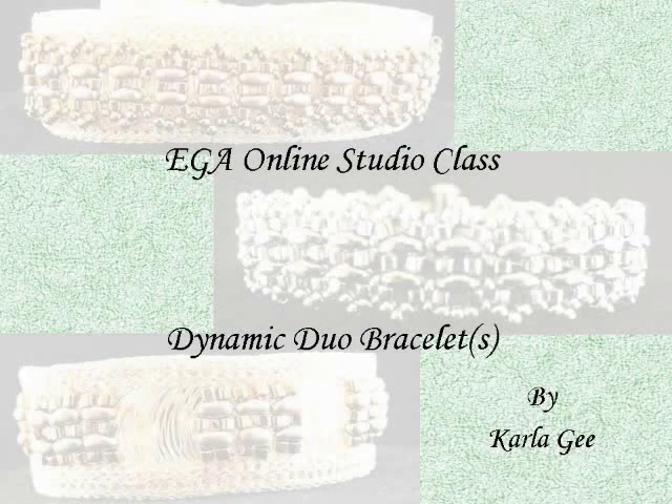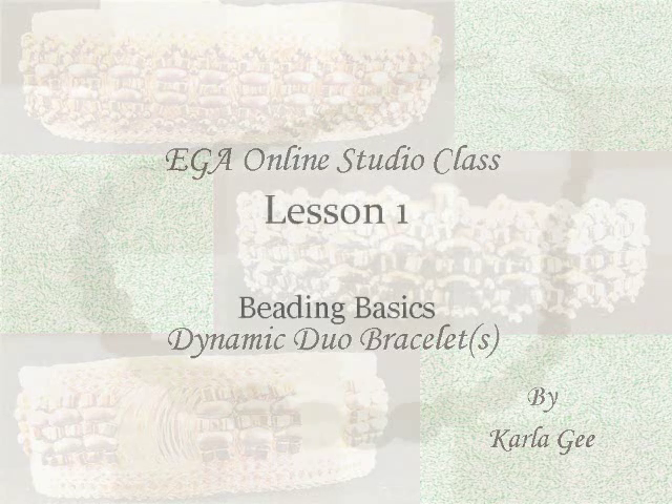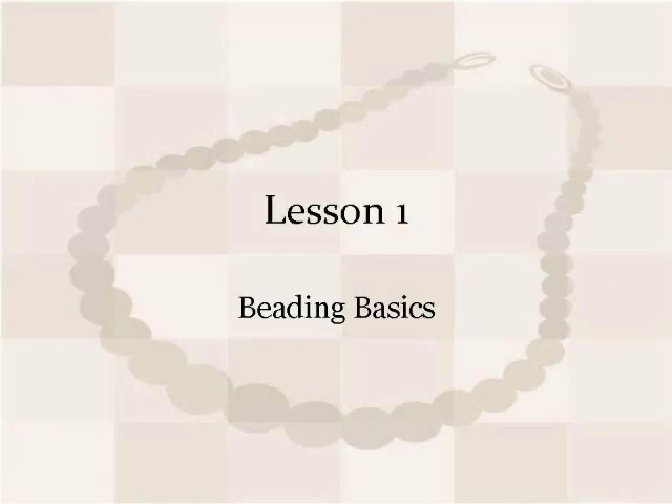Welcome to the EGA Online Studio Class, Dynamic Duo Bracelets. I'm Carla Gee, the designer and teacher for this class, and I'm really looking forward to our time together. These online bonus lessons are little tips I found that I thought might be useful to you. For Lesson 1, we're going to be talking about helpful tips when beading, or what some call off-loom bead weaving.